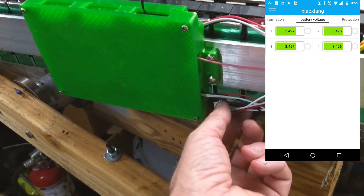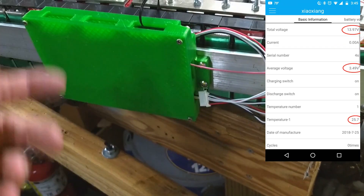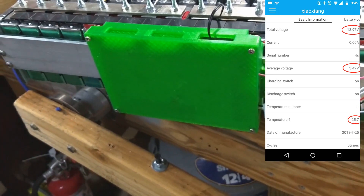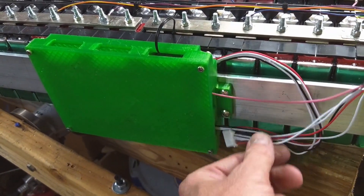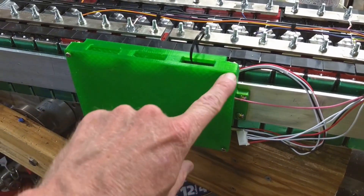I ship it with this unplugged because I don't want the battery or the BMS on while it's in shipping — there's no reason for it to be on. When you get the battery, you just take this and plug it in. You may have to disconnect it first — just unscrew these.